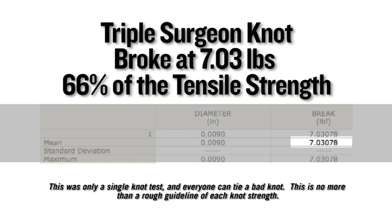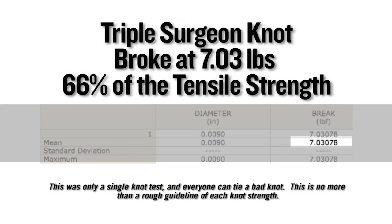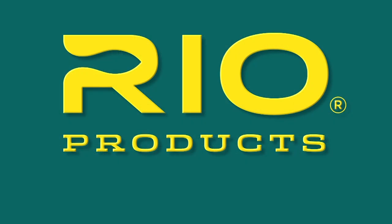On a single Instron test, this knot broke at 7.03 pounds, which equates to 66% of the tensile strength of the nylon it was tied in. Rio — make the connection.